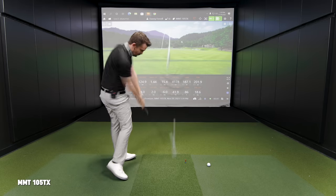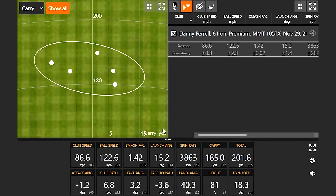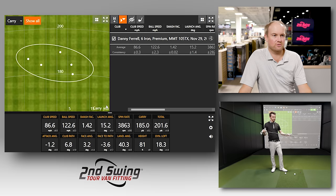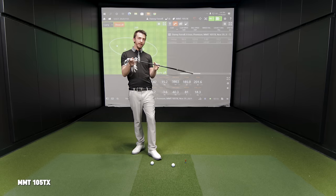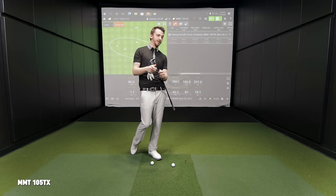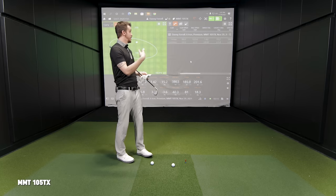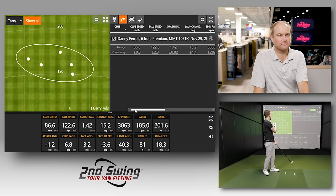After hitting five shots with the Apex 21 and MMT 105 TX, the feel is very similar going from extra-stiff steel — very stout down at the tip. It's nice and light, more effortless, but stable down at the tip section. Ball play is pretty similar. I play my irons weaker than this setup so I know height and spin are going to be low. Dispersion is exactly what I'd expect.